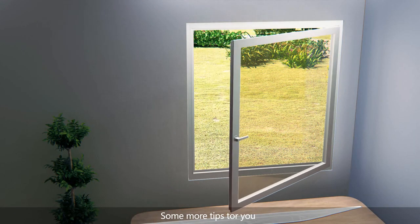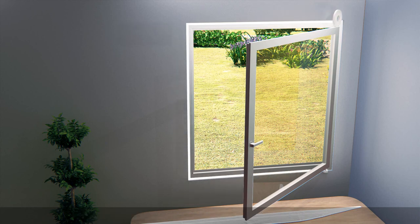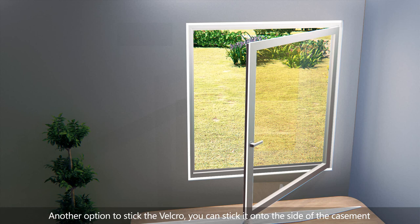Some more tips for you. When you stick the Velcro onto the window frame, stick it on the outer edge. Another option is to stick the Velcro onto the side of the casement.